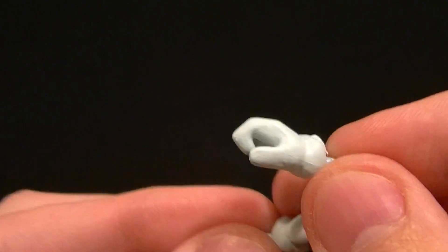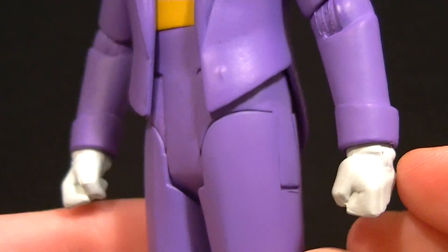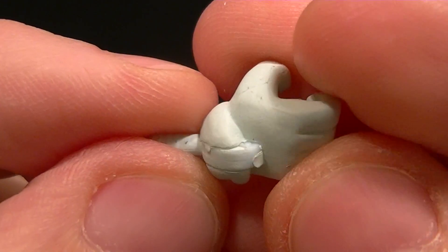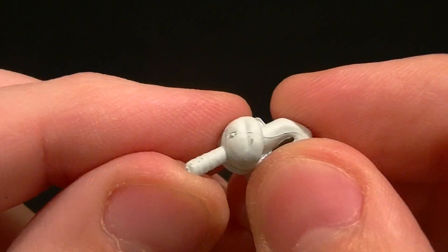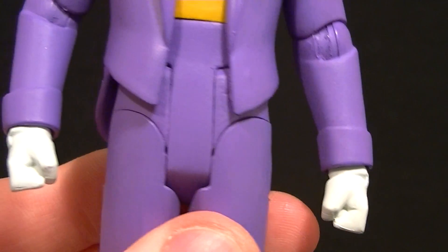There are two gripping hands that are slightly different, and then the two fist hands that come on him. As you can see, the cuffs hide the joint mostly, so it doesn't really matter. But this is a really ugly joint — it's not matched to the sculpt at all. It just cuts into the hand; the glove wrinkle doesn't match the joint. It's not likely to break because it's oversized, but it's still a really ugly joint. You can't see it mostly, though, so don't worry about it too much.